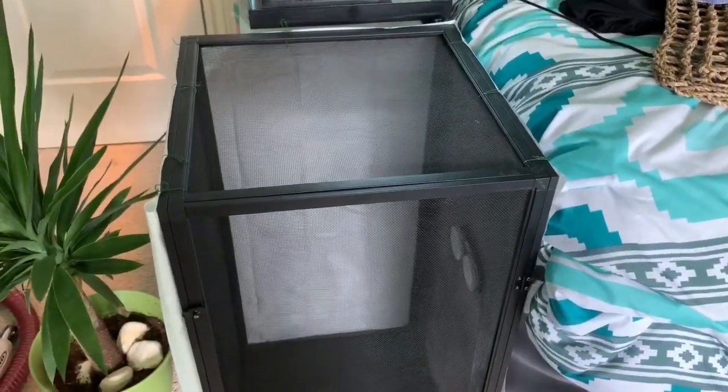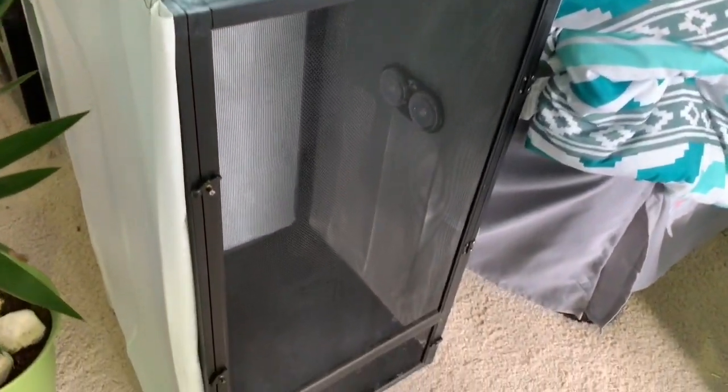The new enclosure is a 16 by 16 by 30 medium ReptiBreeze. I used a shower curtain on the outside to help hold in humidity — this is actually an eco-friendly shower curtain I picked up at Walmart for like six bucks — and then I used floral wire and secured it to the enclosure.